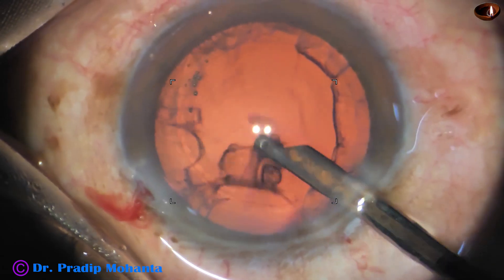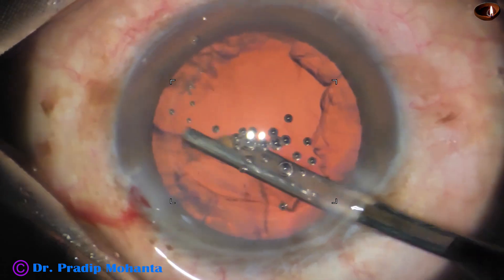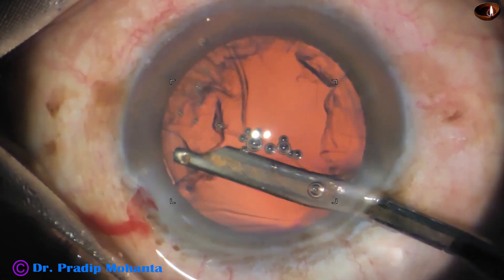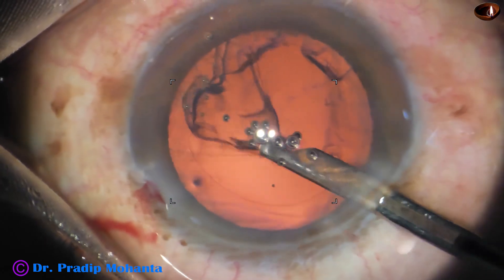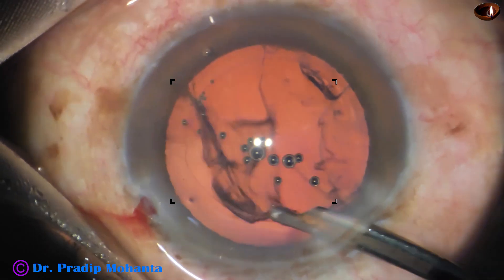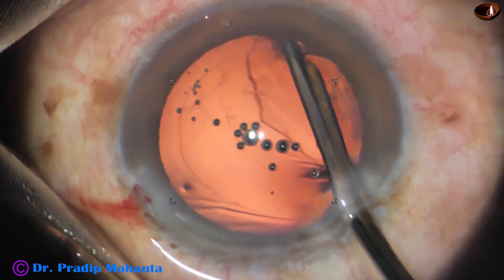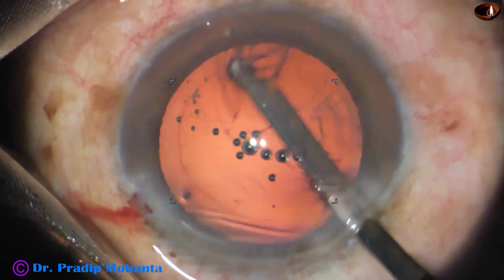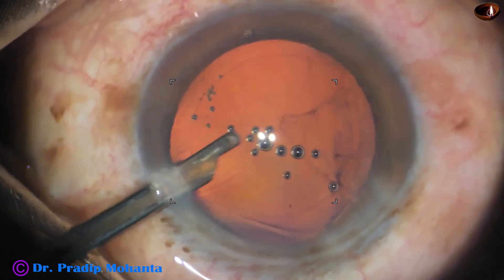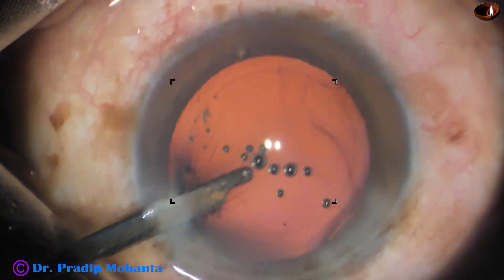I am aspirating the anterior part of the cortex and pulling it towards the center. Each time I check whether the zonule is remaining okay or not. Sometimes, if we hold the capsule and make a jerky pull, there can be zonular tear. Now I go through the side port, remove this cortex, and it is done.